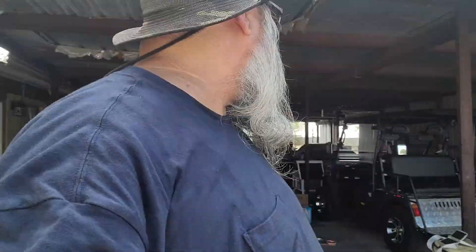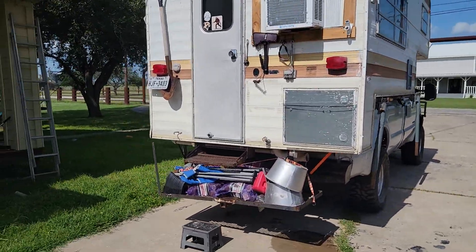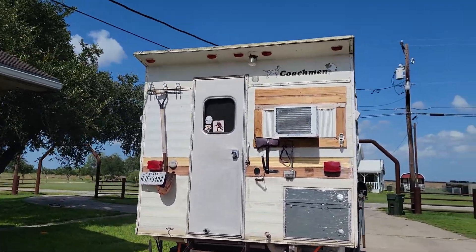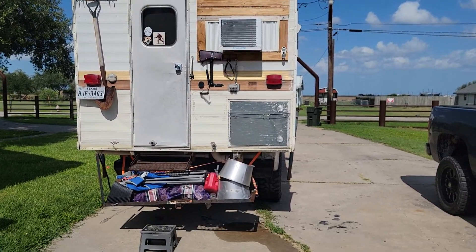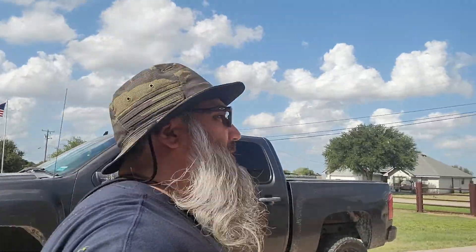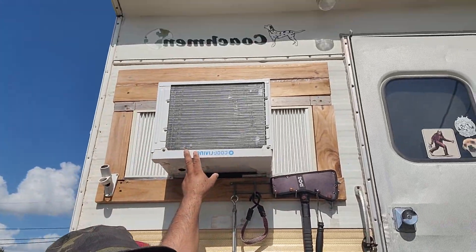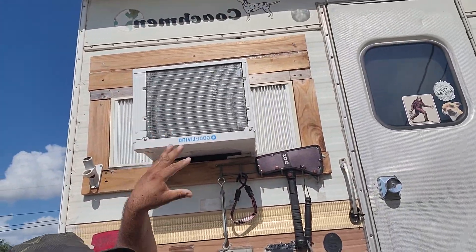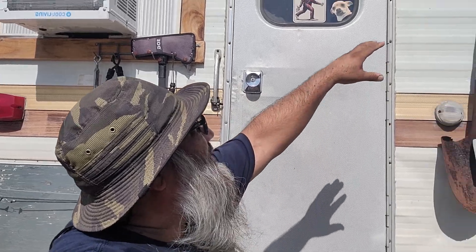Hello YouTube, it's On the Road Caveman — I'm Caveman, my flag's out there. I want to do a little tour about the lighting — a little tour of my truck camper. I know I've done a tour before, but I want to do an official tour because I got most of it complete already.